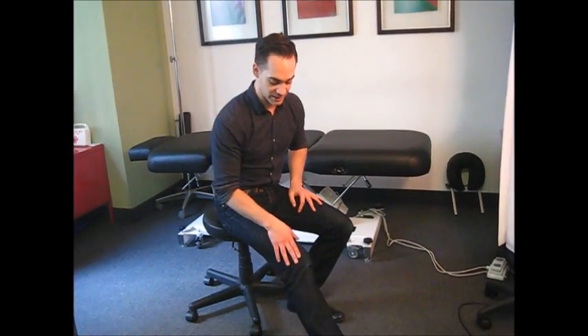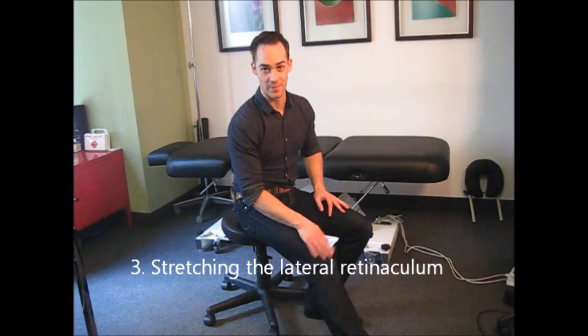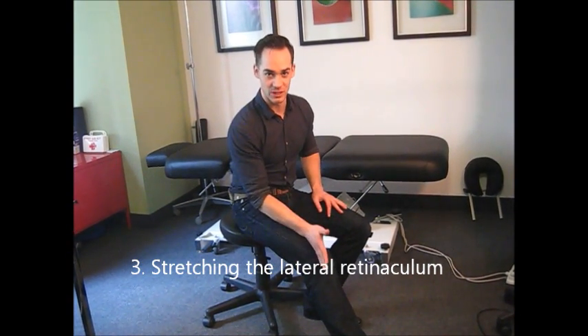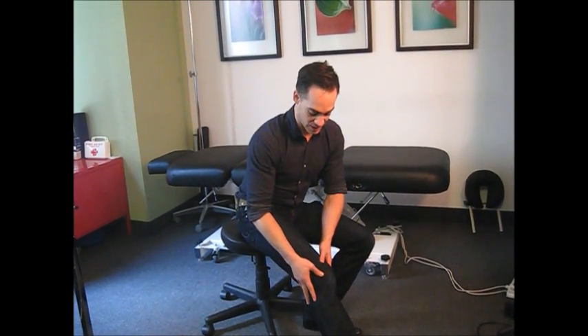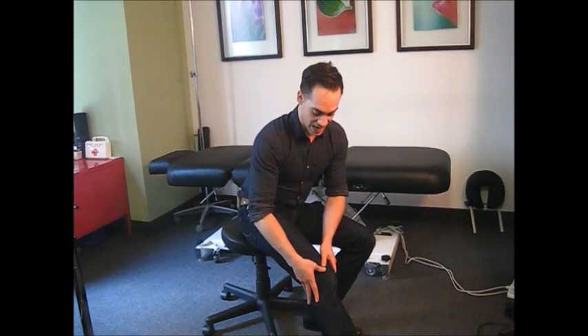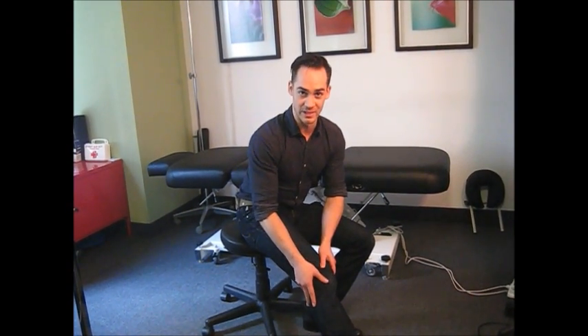The second thing I try to lengthen on the outside — remember, we're strengthening the inside and lengthening the outside — is the lateral retinaculum of the patella. The retinaculum is a set of soft tissue that attaches the kneecap to the structures in the lower leg. The lateral retinaculum sits on the outside and below the kneecap.